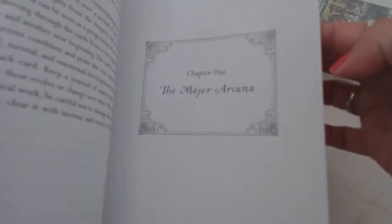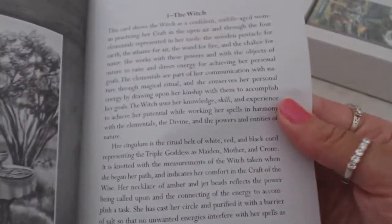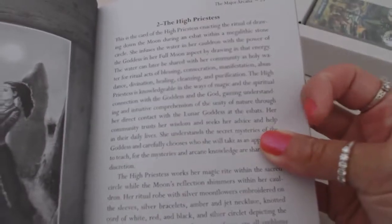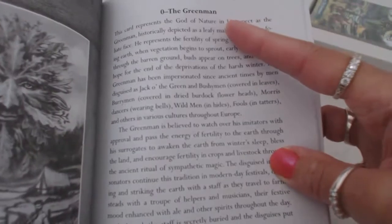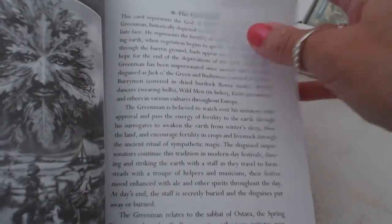Chapter one goes right into the major arcana, and there's room here for notes which is very nice. We're going to get a picture of the card and then it's going to tell us the meaning of the card. The first card is the green man, card number zero, so it would normally be the fool in a traditional tarot deck.